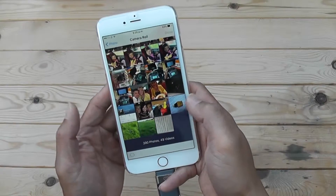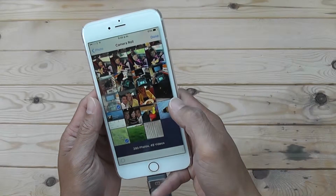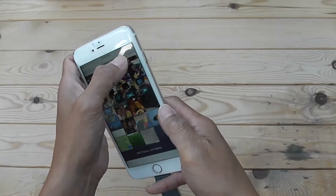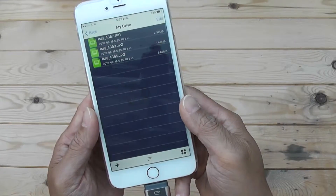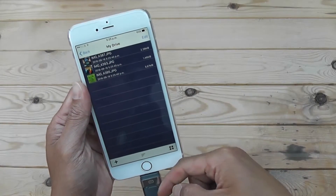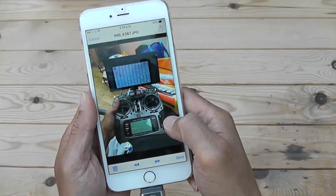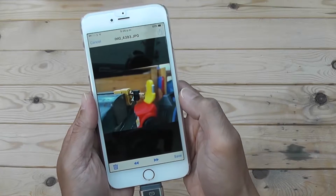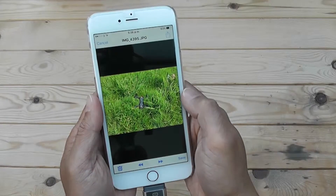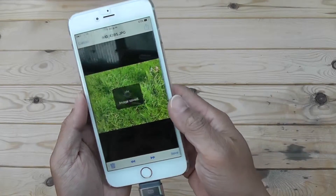If I want to copy pictures from my library — let's go to pictures — I'll select a picture of my transmitter, my quadcopter from my flight this morning, and an adapter I made. If I click Done, it says Copy, and there you go — three pictures copied onto your USB drive.